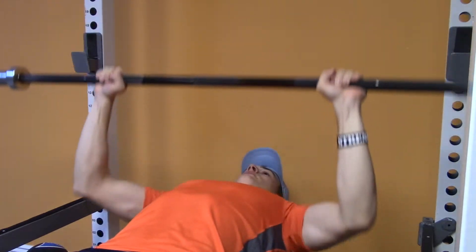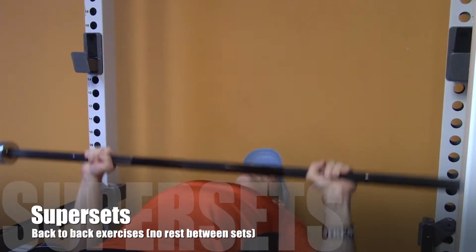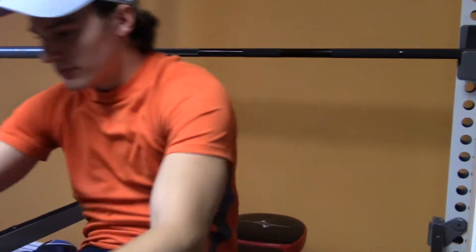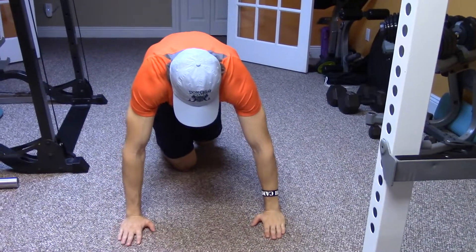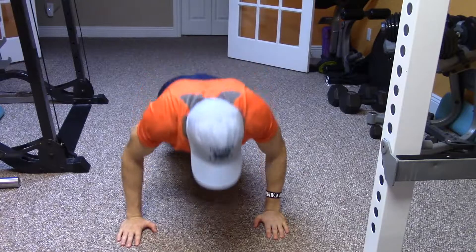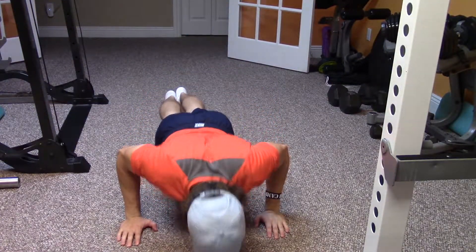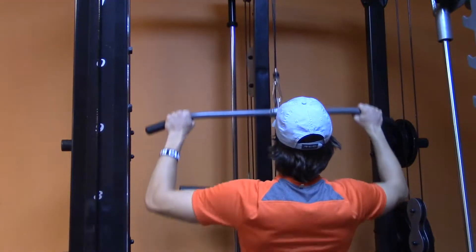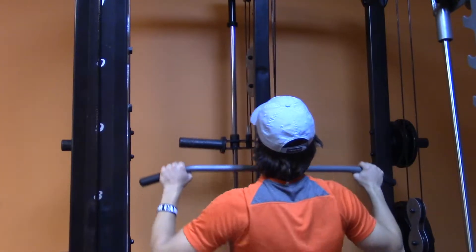The first thing I'm going to talk about are things called supersets. In the back of this video you're going to see me performing different supersets. Essentially what a superset is, is when you train one exercise and you instantly jump to another exercise with no rest in between. Now when people are talking about supersets, they're generally talking about doing a chest exercise and then going straight into another chest exercise.